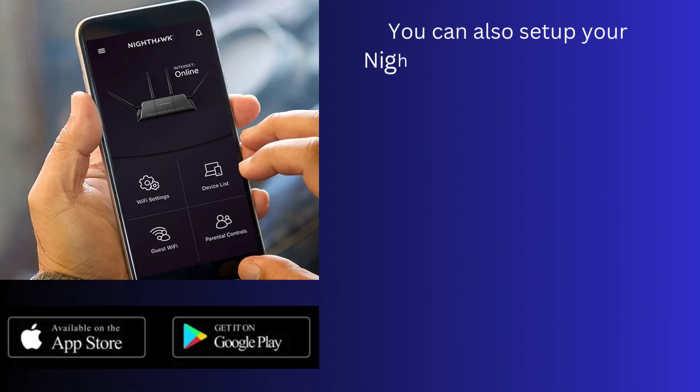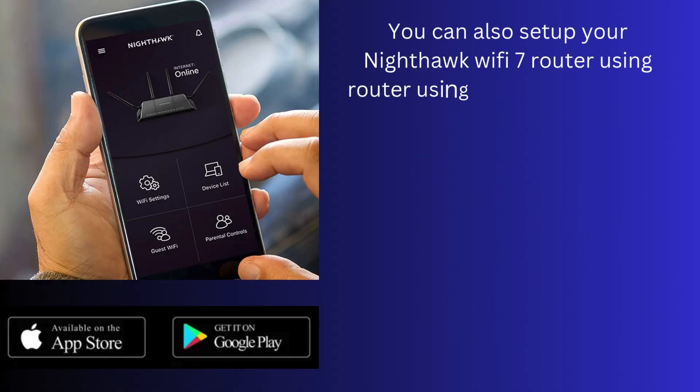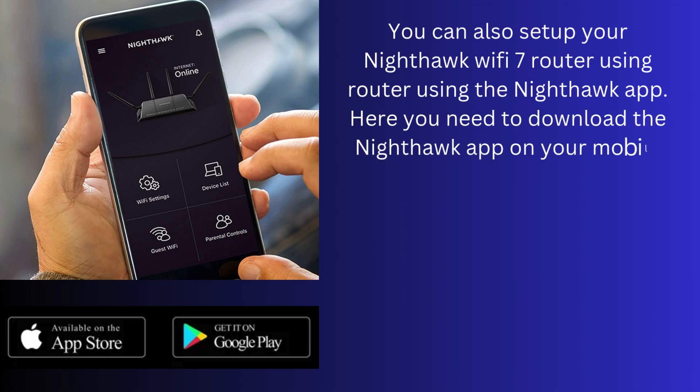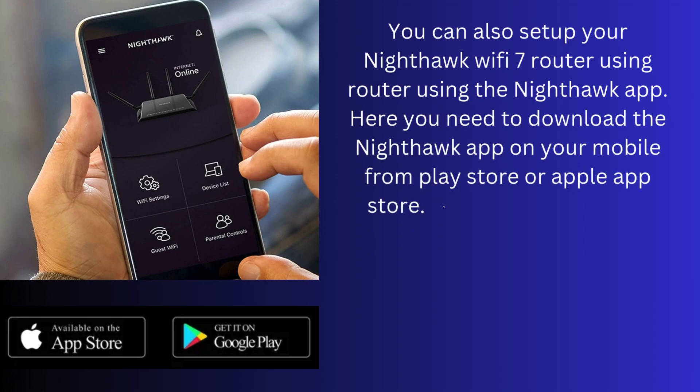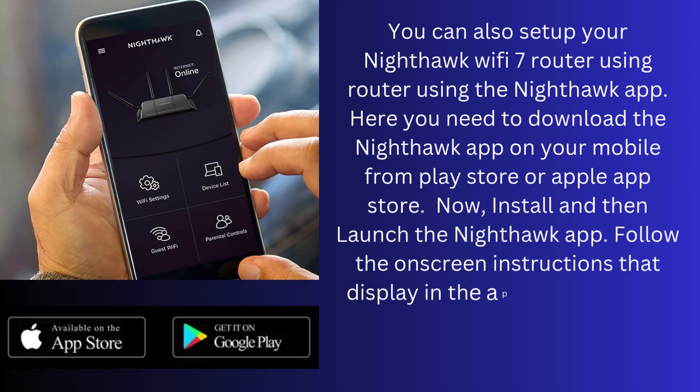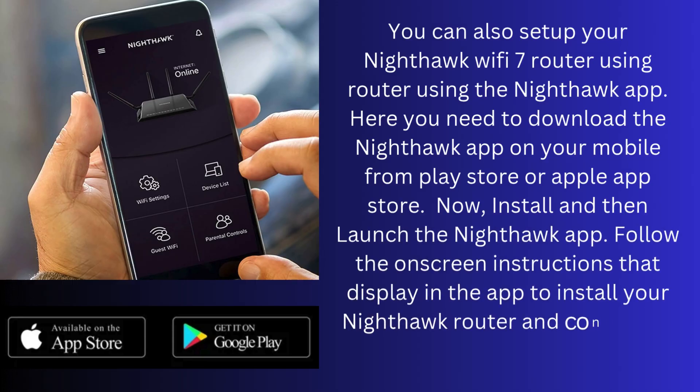Follow the on-screen instructions to complete the Setup Wizard process. You can also set up your Nighthawk Wi-Fi 7 router using the Nighthawk app. Download the Nighthawk app on your mobile from the Play Store or Apple App Store, then install and launch the app. Follow the on-screen instructions that display in the app to install your Nighthawk router and connect to the internet.